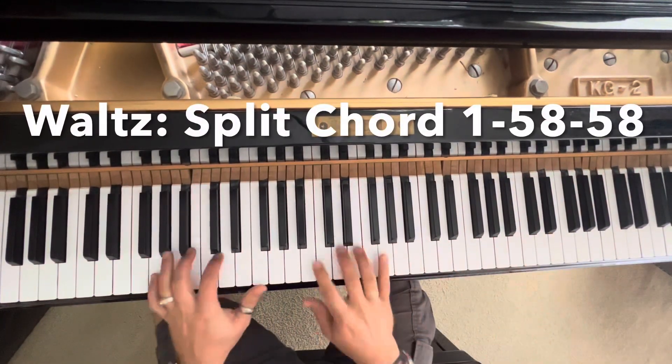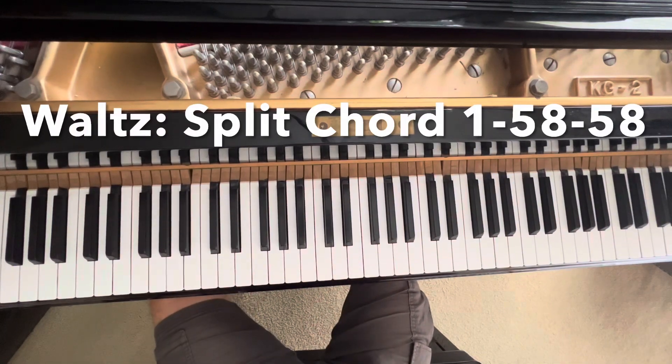You can then even make it a waltz by just turning each measure into a three.